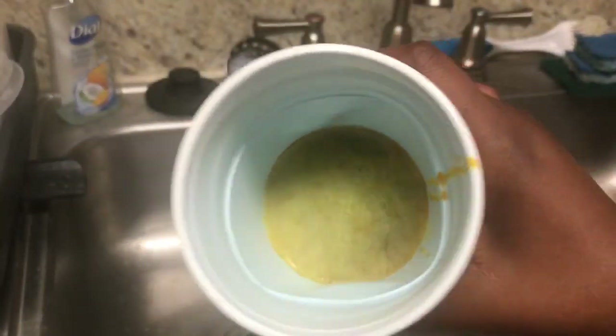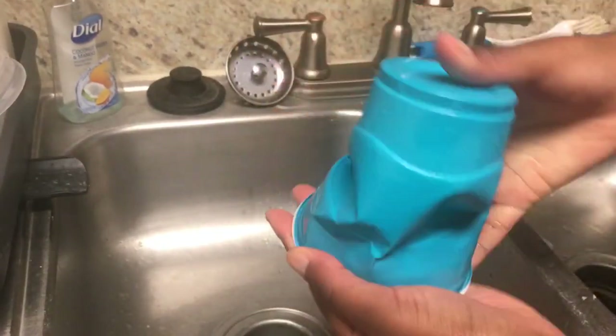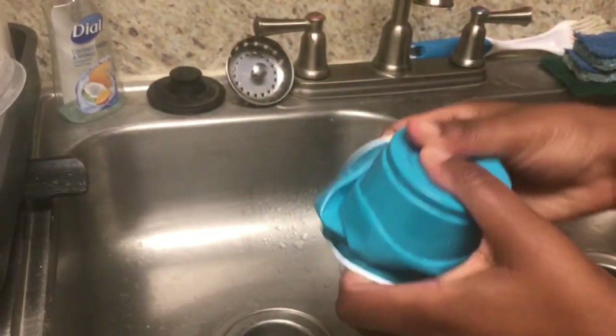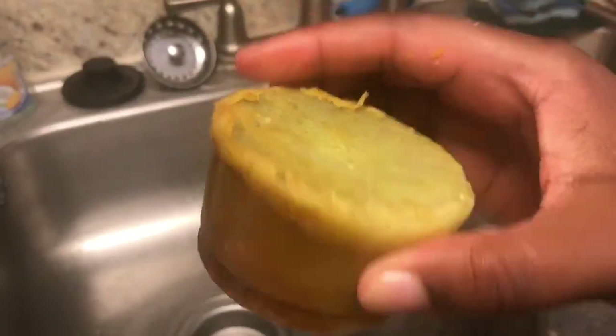If you don't have a soap mold, you can use a plastic cup to mold your soap. It is kind of hard to get out, as you can see here, but you will eventually get it out — and this is what it looks like.